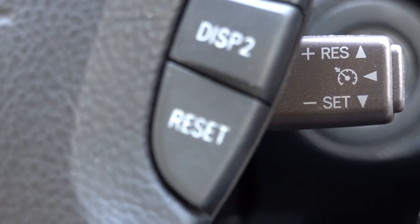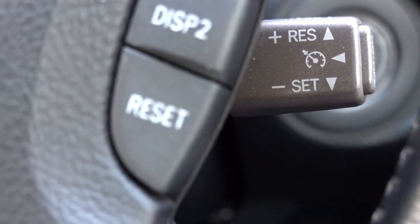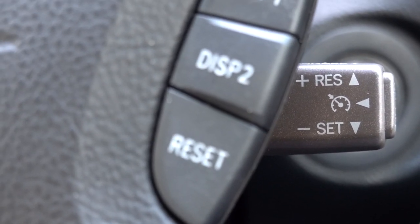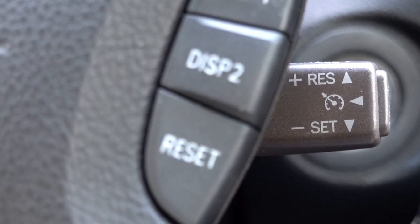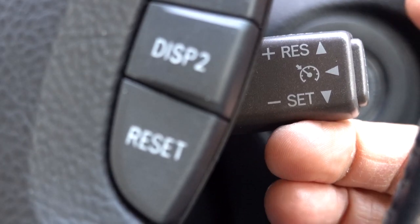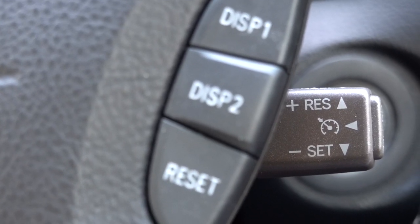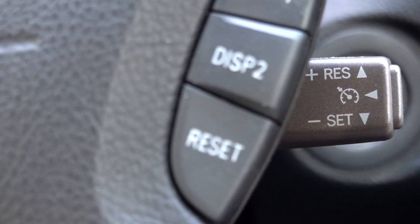Let's say you're driving along with cruise control on and you tap on the brakes. The car decelerates from 50 miles an hour down to maybe 45 or 40 miles an hour, and you want to go back to that preset 50 miles an hour. You wouldn't have to accelerate with the gas pedal and hit Set again — all you would do is hit Resume, and the computer will go back to the last saved speed that you set.